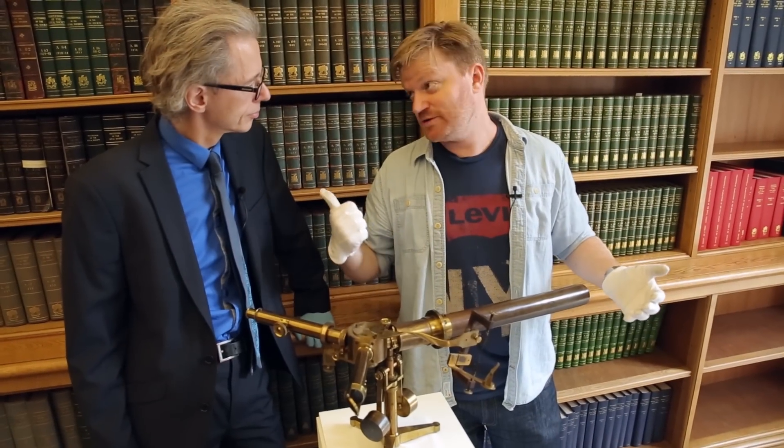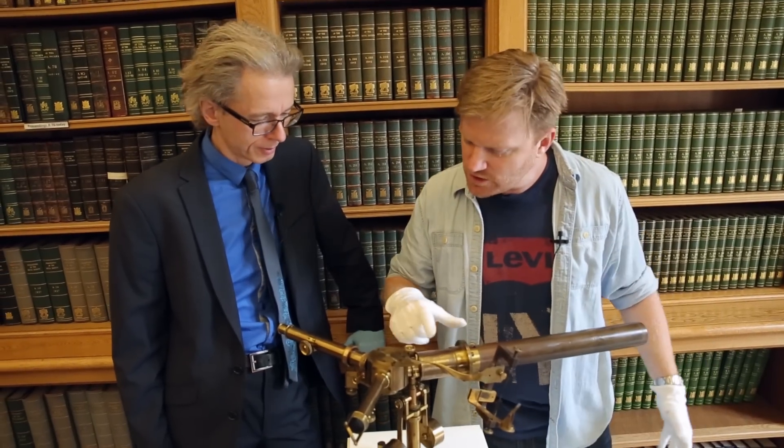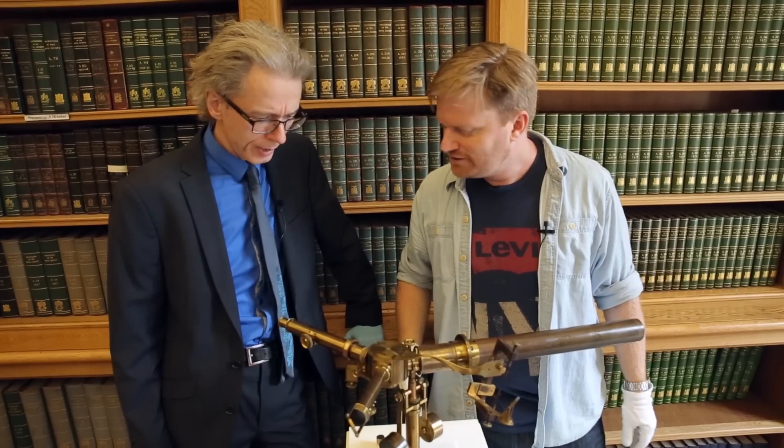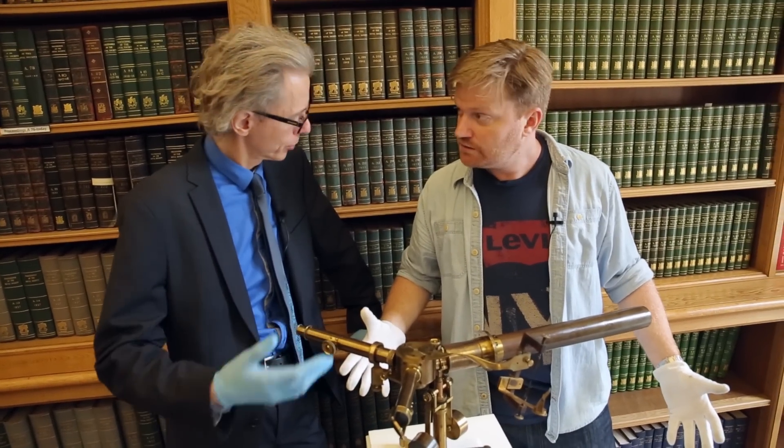I'm here with Keith from the Royal Society yet again. Keith, this is pretty cool looking, looking a bit worse for wear. What is this? How old is it? Give us the story. I think it's quite a beautiful object and quite complex. But the principles around it are very simple. It's a spectroscope. It was made by Troutman and Sims, a very good scientific instrument maker, in 1867.